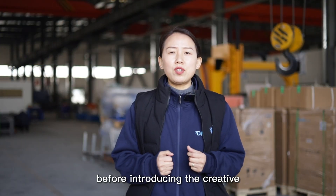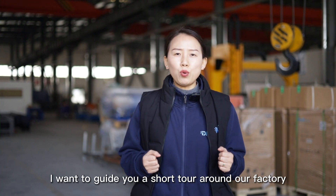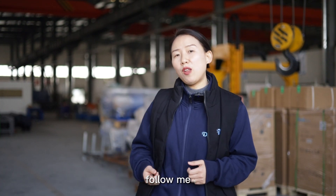Before introducing the creative solution for saving the shipping cost, I want to guide you on a short tour around our factory. Follow me.